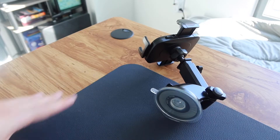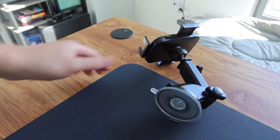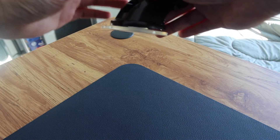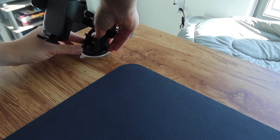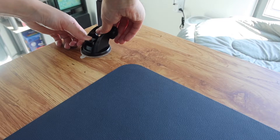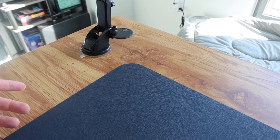Now to show you guys how to actually use it on a desk — you basically want to peel the bottom part here, push this part up, put it onto the table like this and push it down. Then you want to lock this part on the bottom right here. Once you secure and lock that, you can start using the product.